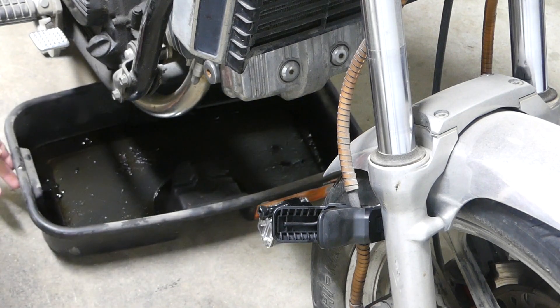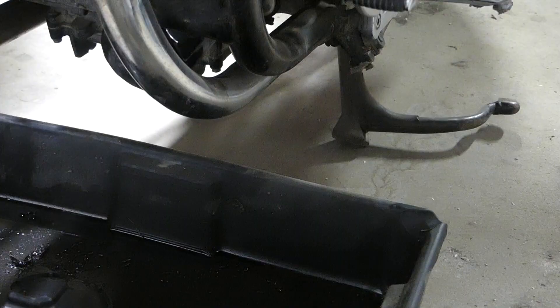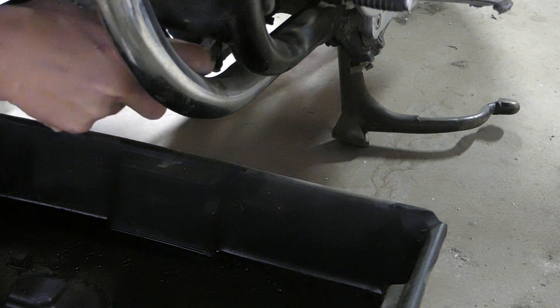Welcome to nateboyce.com. In this video, I'm changing the oil in a '74 Honda VF 750.